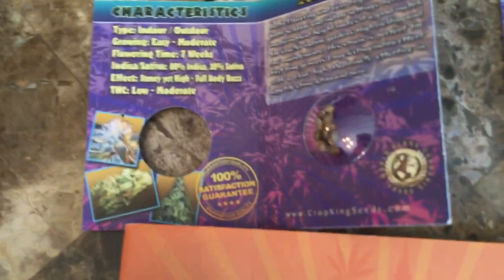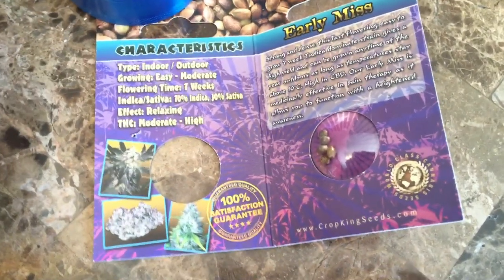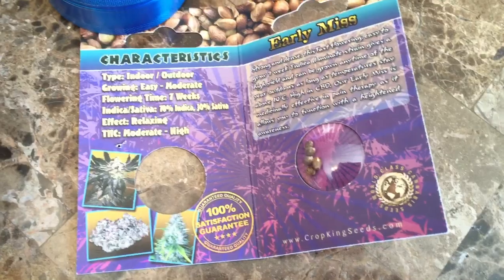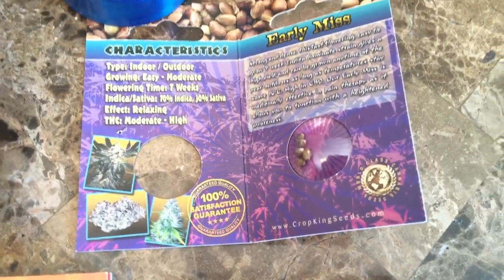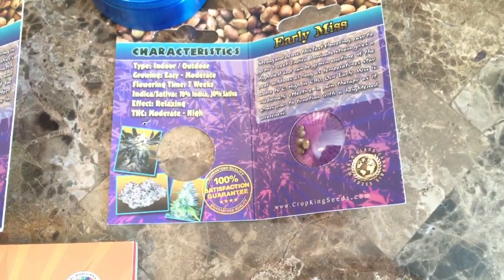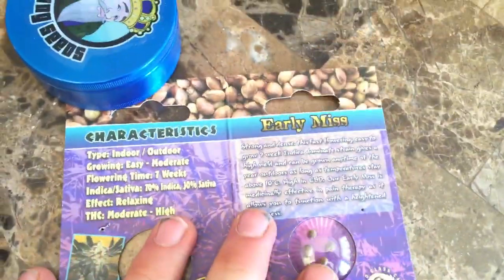Next up we have Early Mist — I have five of these seeds. It's an indica dominant strain with some really high percentages. The CBD percentage is 0.7%, which is actually pretty good — it's definitely something you'll notice for medicinal value, and it's a great choice if you need something medicinal. But as a kicker, it's got a 20.06% THC value. I've personally never grown an auto flower with that high a percentage — the highest I've ever grown is about 17.7% — so I'm really looking forward to that and can't wait to do some reviews on the bud once it's dried and cured.